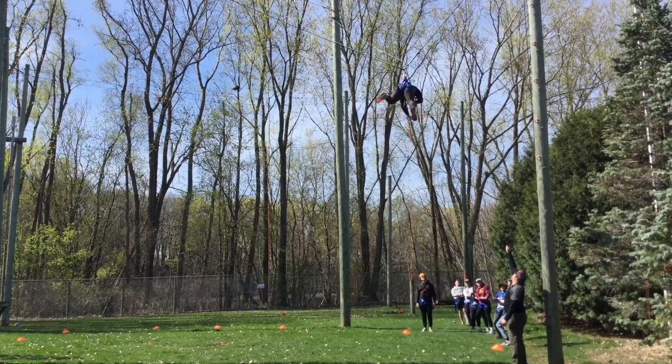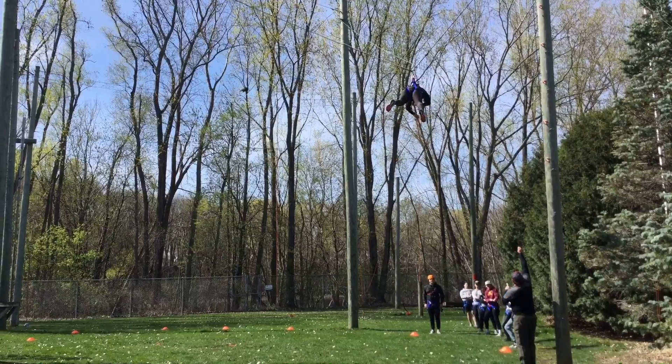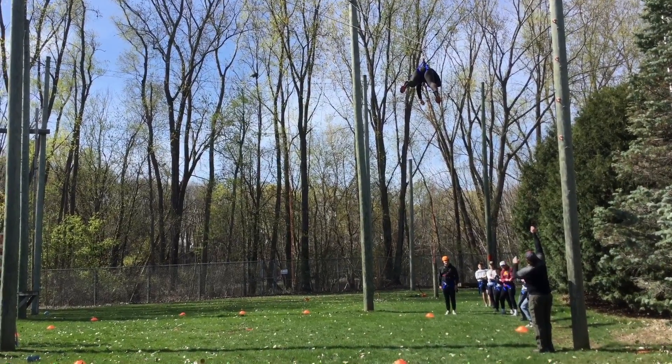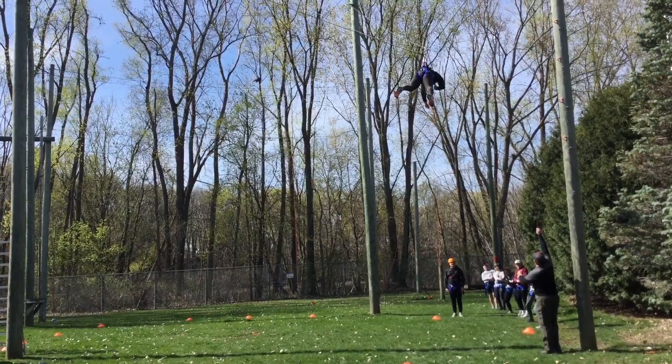3-2-1. Punch. When after she releases and starts swinging, you guys are going to drop the rope. But not until she's released and swinging.